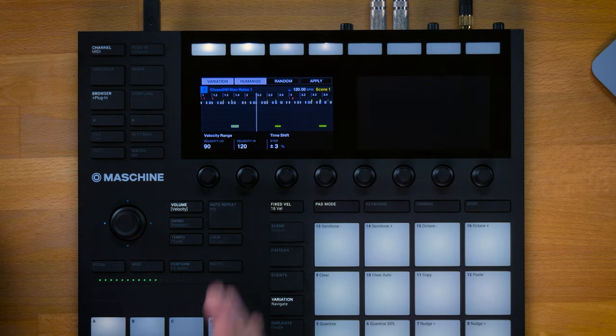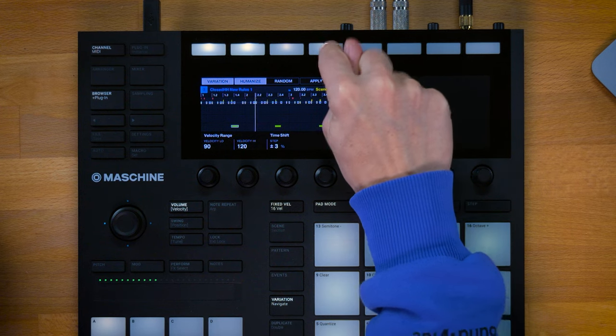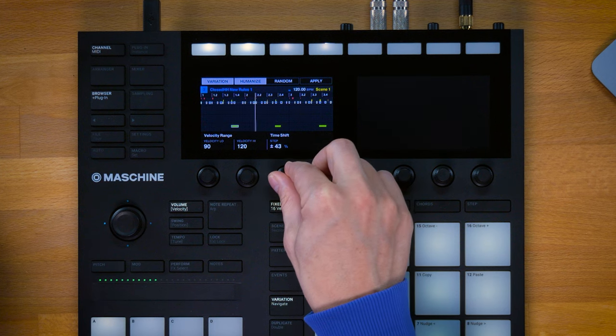Let's listen and apply the humanization. You can see that the notes have been moving a tiny bit. You can apply it as often as you want and also go to more extreme values with the time shift.